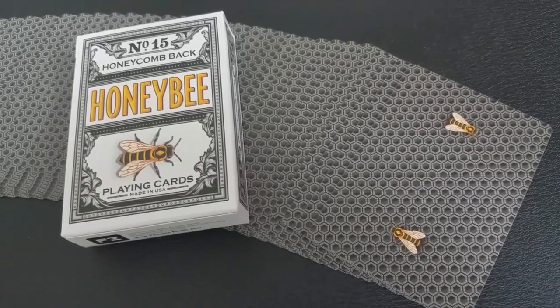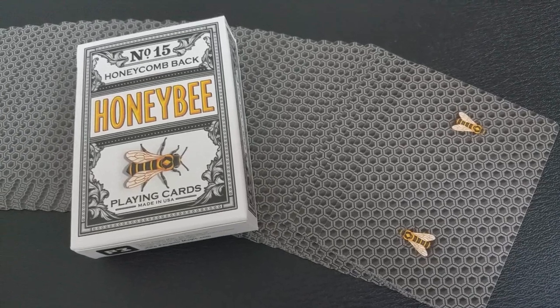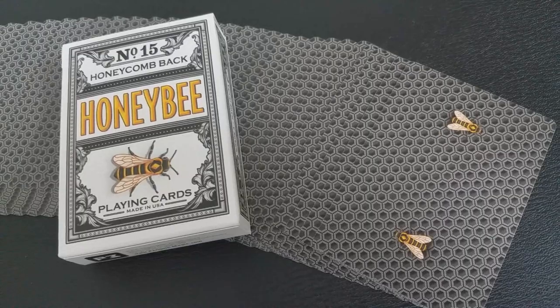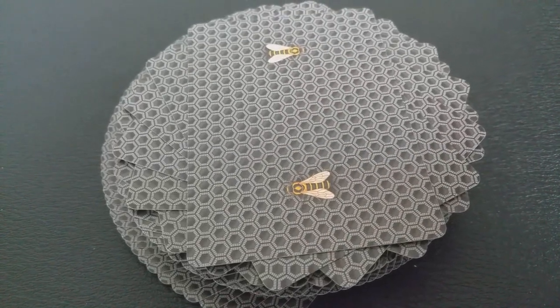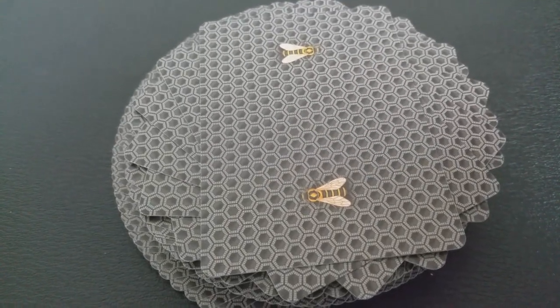It's a bicycle deck so it's just buttery soft — I love this deck. They do have air cushion finish and magic finish, and if you want to learn more about stock, cut, finish, or magic finish you can click the link below in the description. The back design is very similar to the earlier yellow Honey Bee deck except now done in black. It's that honeycomb waffle pattern pushed all the way to the edges, reminiscent of a casino-style back with a full bleed, and then you have a Honey Bee on the top and the bottom.